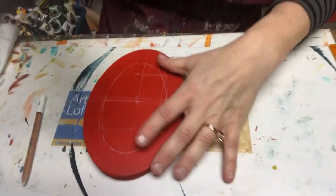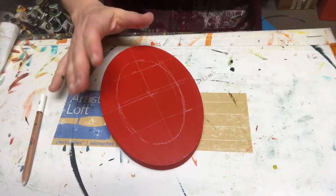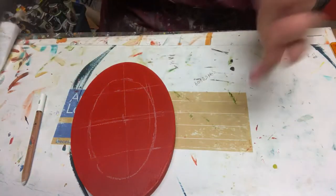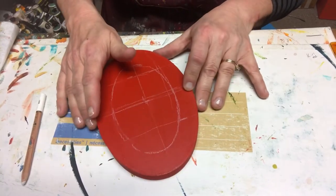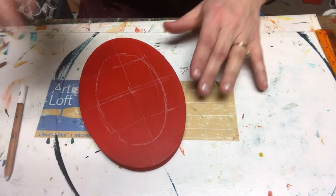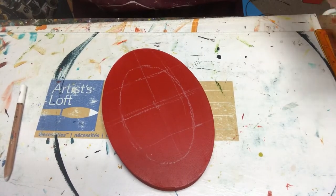So what I have here is the top of a bentwood box. The bottom of the box is here — it's just a nice little thin box. I'm going to do some telemark painting on this and just kind of go with it. I'm going to start with blues.